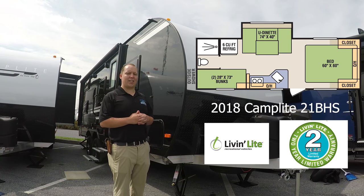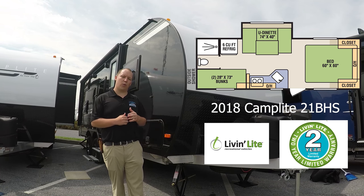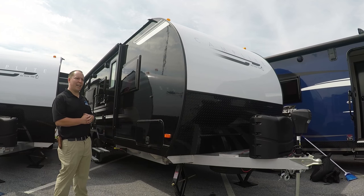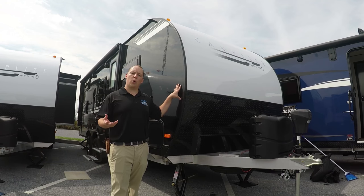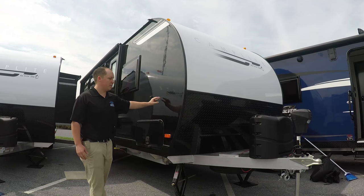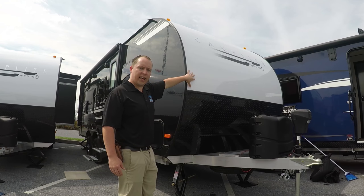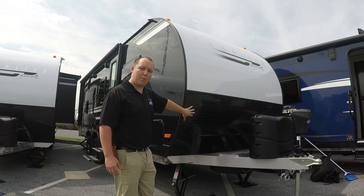Today we're looking at the 2018 Camplight 21BHS. This is a bunk model floor plan. The exterior color is black, and this one is equipped with the Platinum Package. If you don't know what the Platinum Package is, there's a link right there. This one has the fiberglass sides with the Asdell Composite on it. The front here is white — that's an indication that it has the Platinum Package — and you have the black diamond plate rock guard.